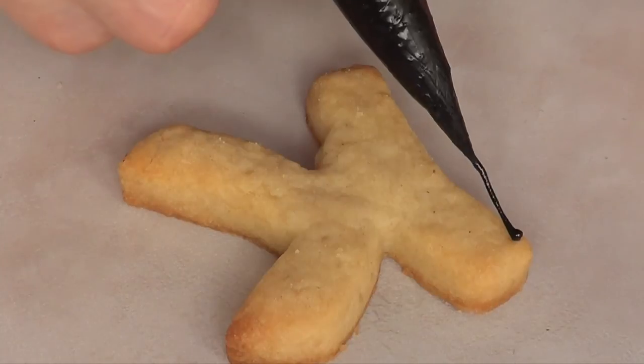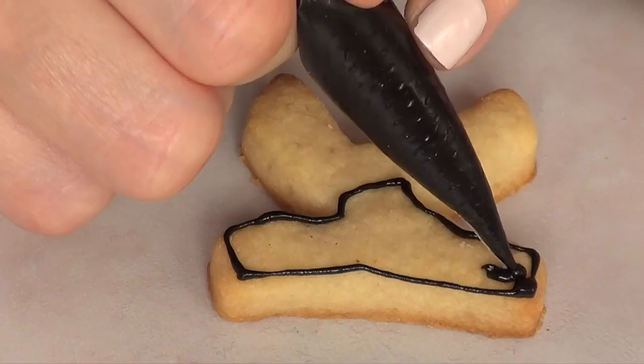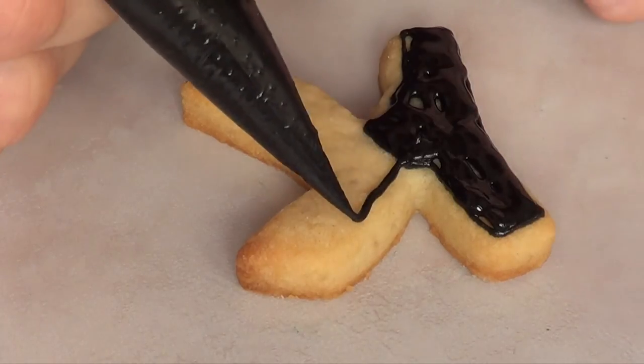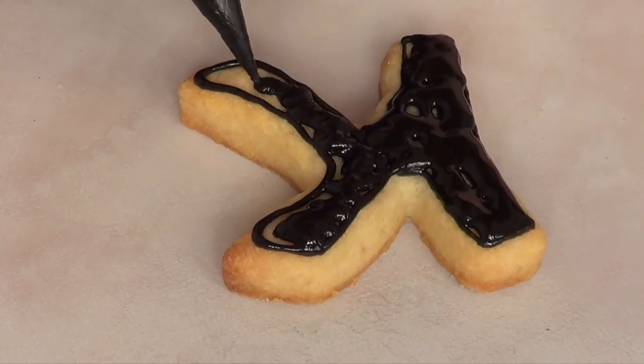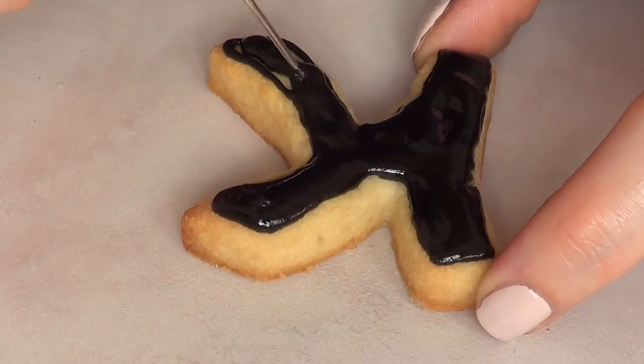For the third and last letter, I'm just going to go with my black royal icing and first work on my outline and then the filling — pretty much what we've done before. Going in with my scribe tool so everything looks smooth before it dries.